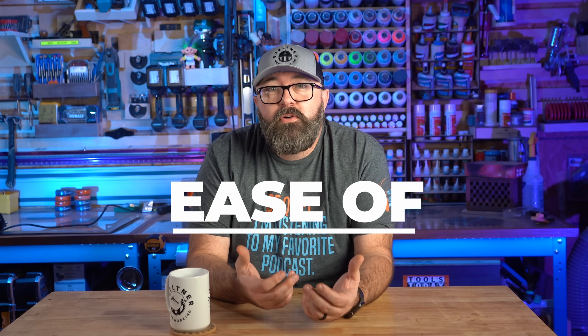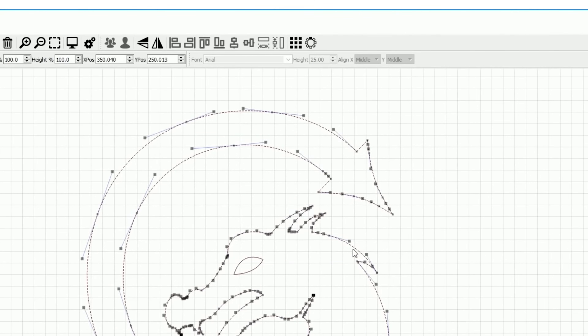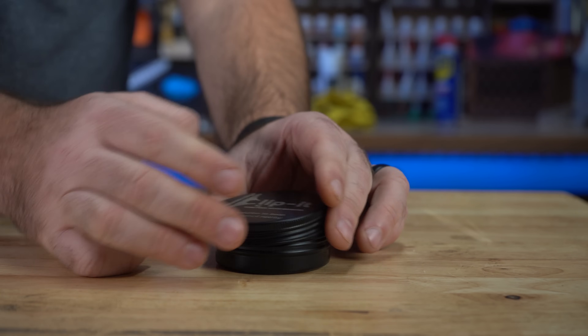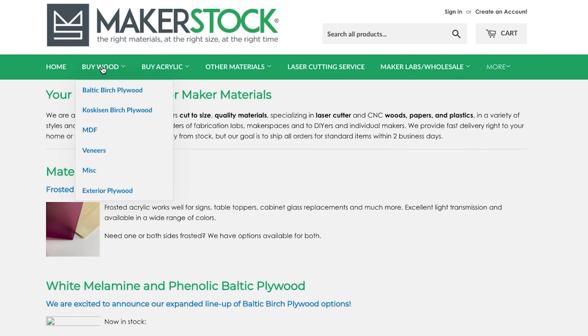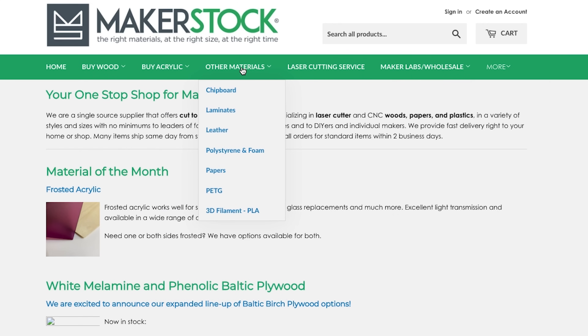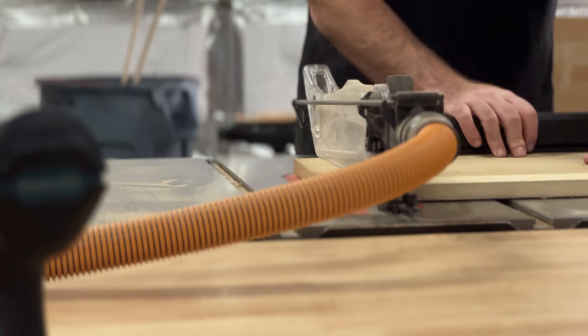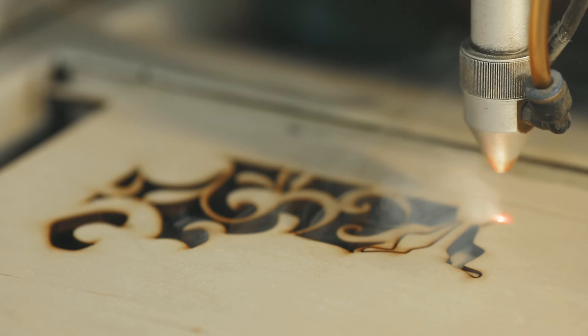One of the best things about CO2 lasers is they are incredibly easy to use. Even if you have no prior experience with design software, most laser engravers come with user-friendly software that allows you to create and upload designs easily. Laser engravers are also very versatile — you can cut a lot of different materials including wood, acrylic, leather, and even metal. You can buy materials that are ready to engrave and cut without any prep work, meaning you can literally set up your laser engraver and start making custom projects right away. You don't need fancy woodworking tools like a table saw or bandsaw.